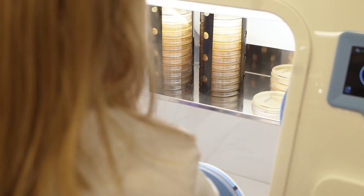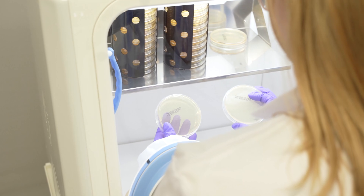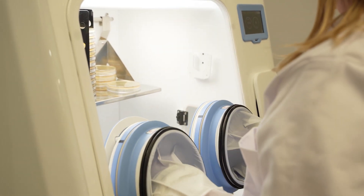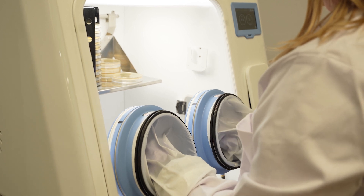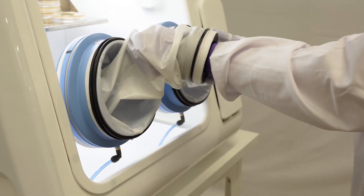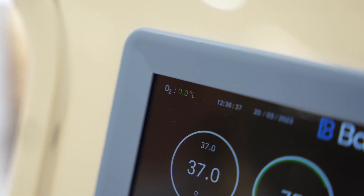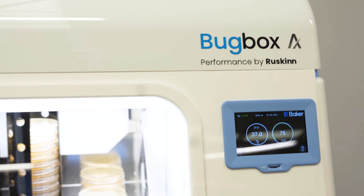Compact and economical to run, the BugBox AX provides exceptional value and benefits. Use of this powerful workstation ensures an optimal environment for obligate anaerobes, the best possible isolation rates, as well as monitoring and processing samples without exposure to oxygen.